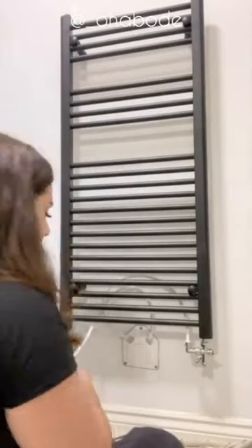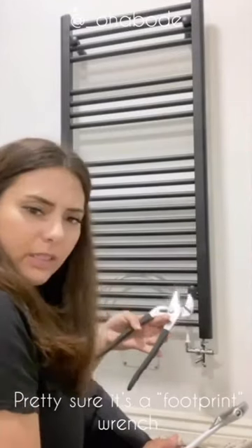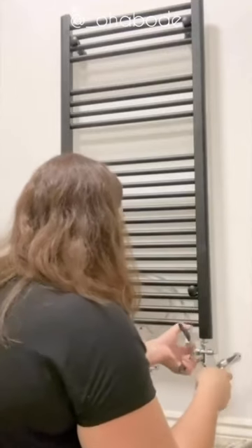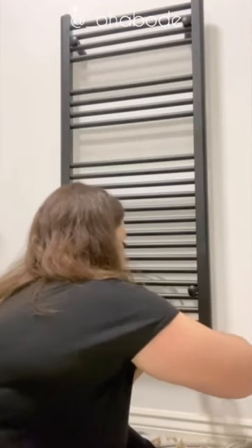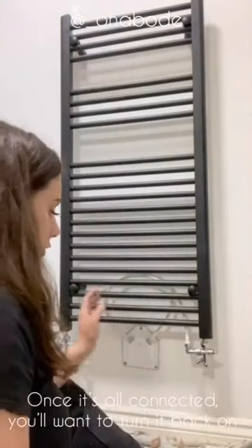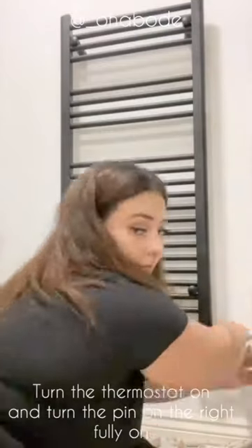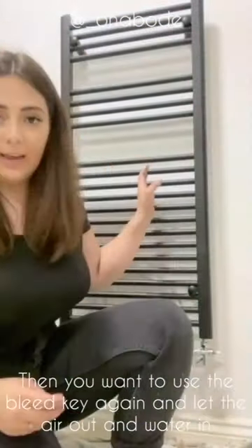In my new build the pipework is all flexi wire — I don't know how to shorten it so I've just tucked the excess up behind the radiator. It doesn't really matter as I'm not going to use the bottom rungs anyway. Tighten the pipe connections on both sides using your spanner and footstep clamp — hold the pipe so it doesn't bend while you turn the fitting. Once that's done, turn the valves back on and let the radiator fill up with water. Then get your bleed key and let the air out so the water can fill properly.